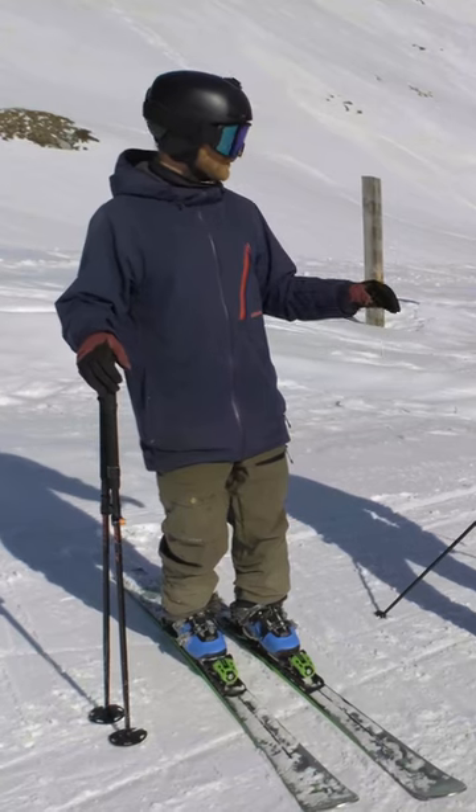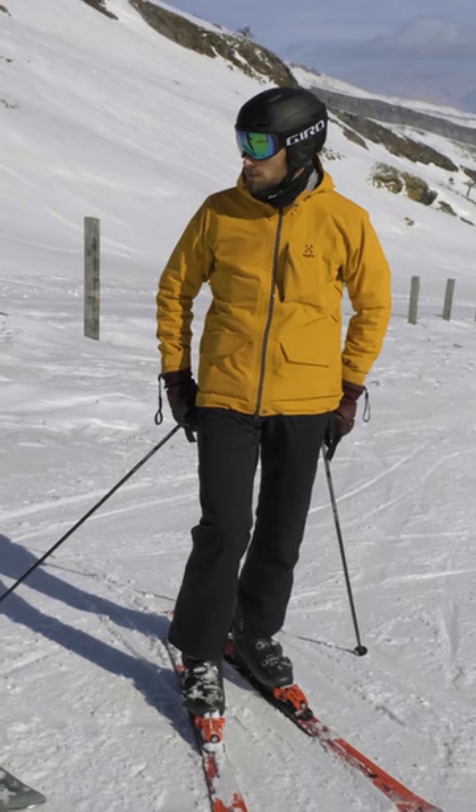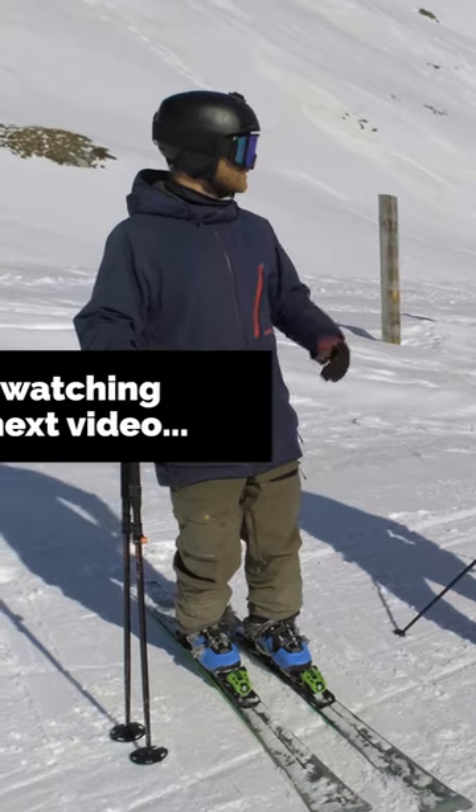I'm pretty happy with your stance now, and we've been working on it quite a bit. I want to tackle the next issue that we are having.